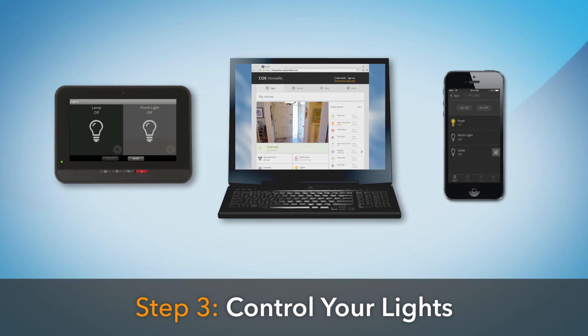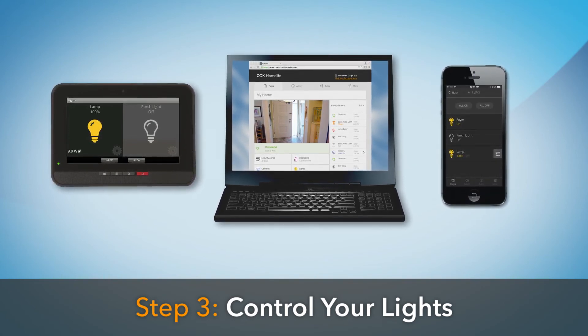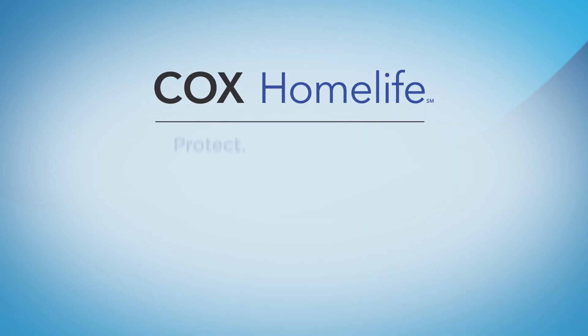You can now control the power and dimming functions of your light using the Lights app on your touchscreen, from the online subscriber portal, or the HomeLife mobile app.